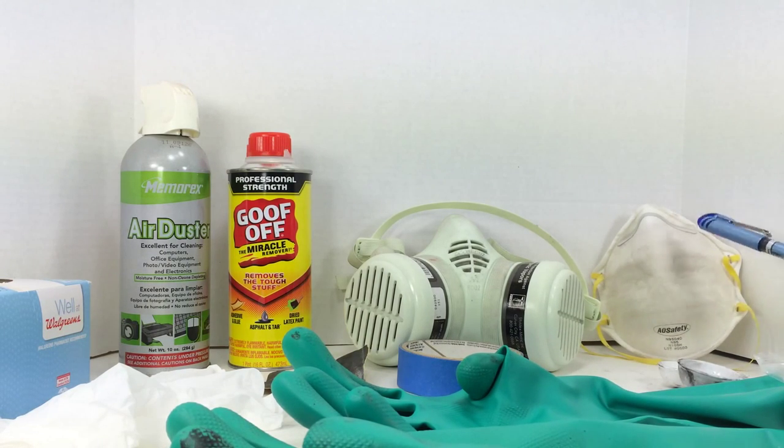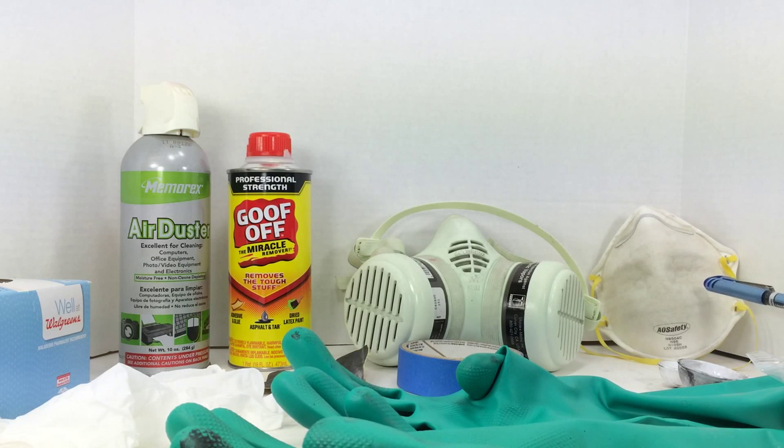I'm sure most of you are familiar with this — this is not a paint mask. I can't stress this hard enough. I see people selling paint kits and including these. This is a dust mask. It doesn't keep fumes or small paint particles out of your lungs. It's good for sweeping up your garage or dealing with large particles like fiberglass, but it does nothing for vapors. Don't rely on this to protect your lungs.